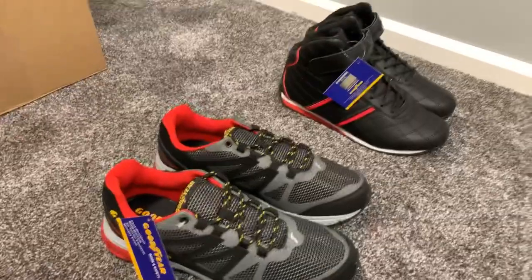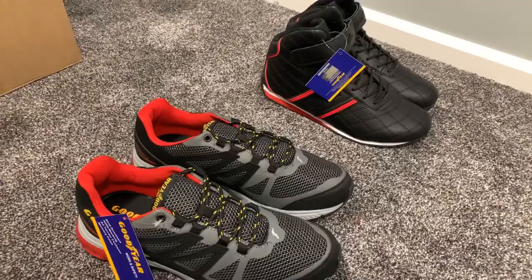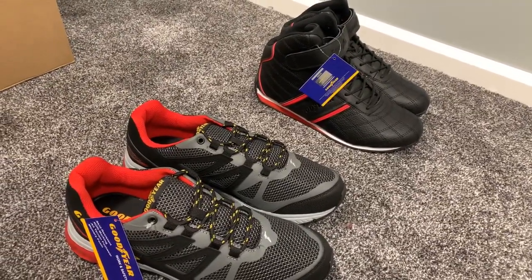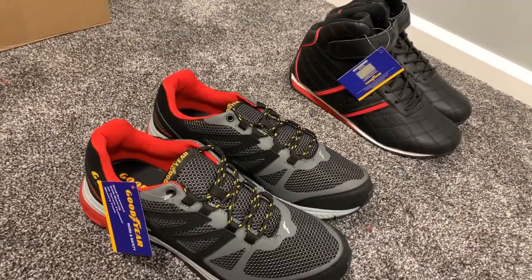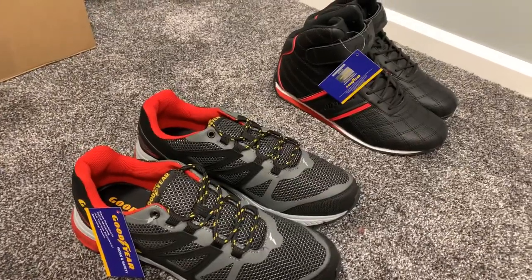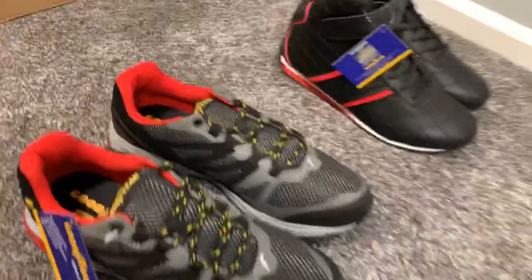I'm going to give these a wear and do a full video review on them after I see how they feel, break them in a little bit. A little mail time package from Goodyear — thanks to them for sending that over. Thanks for watching. See you guys very soon with some more updates. RubCityMotoring.com — subscribe if you don't already, we've got some more stuff coming.